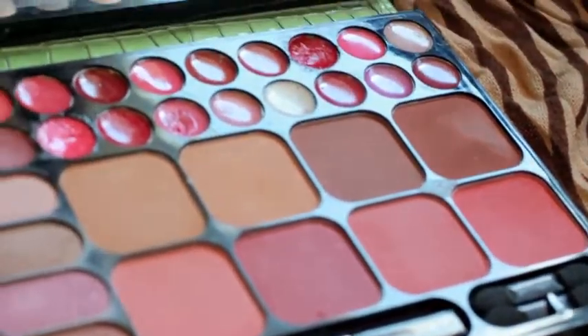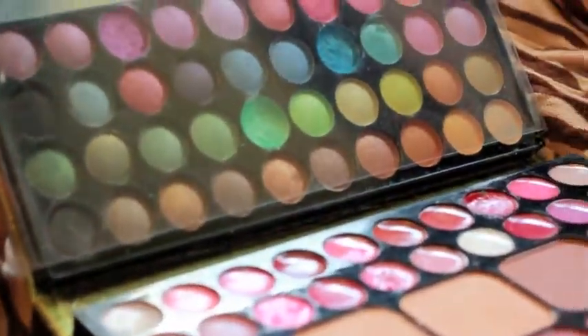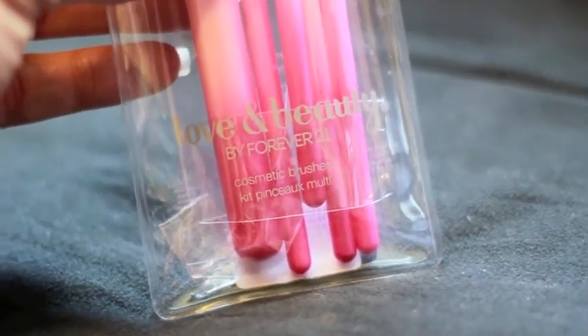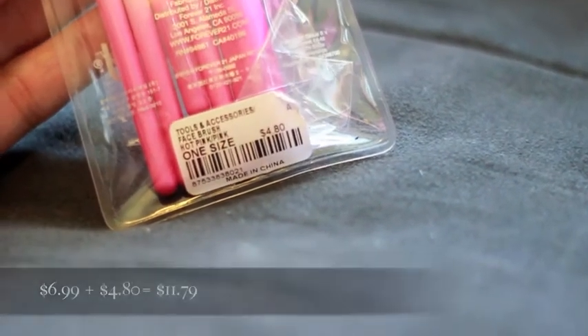This one comes with a lot of colors — blushes, lip colors, eyeshadows — and it has its own applicators, so that saves me some money there. I found this brush set at Forever 21. It came with five brushes. They're super cute. I got this for my daughter also, but this was only $4.80.